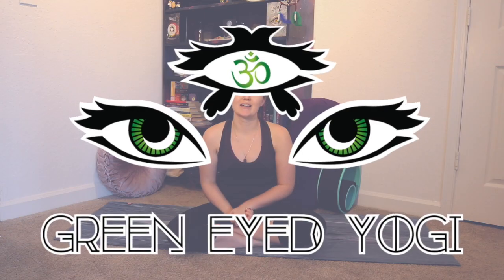Hello yogis and welcome back to Green-Eyed Yogi. If you're new here, hello and welcome. My name is Brandy and I am so incredibly glad that you clicked on today's video and decided to join me. We are going to be moving through a very yummy, very gentle prenatal flow. You do not have to be pregnant to do this — it's a nice gentle flow for anyone. But for all my soon-to-be mommies, I created this flow so you could come back to it whenever you want.